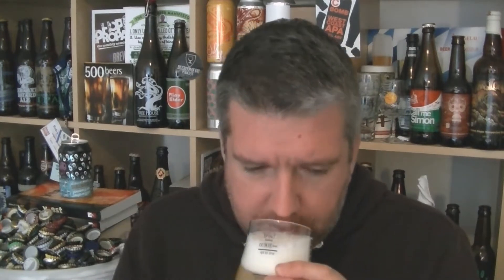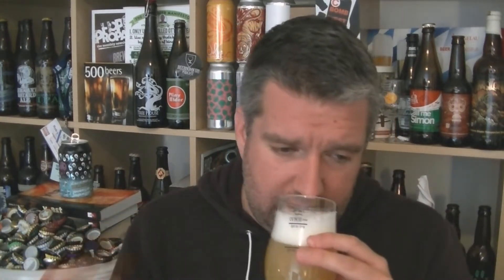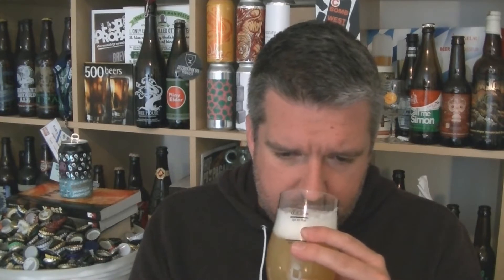Let's check out the aroma. Yeah, primarily I'm getting quite grassy hops. Getting kind of maybe lychee and lemon zest and lime. Bit of melon. But then there is this flowery, kind of effervescence to it — a very floral edge. It's like fancy shampoo. But yeah, smells good.